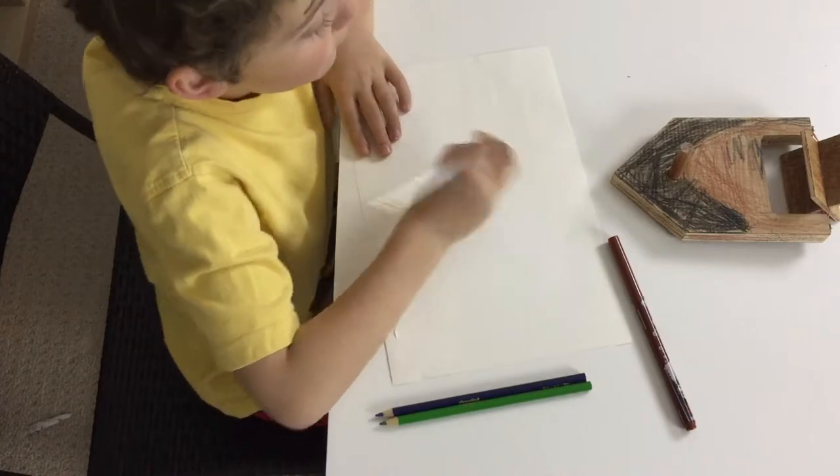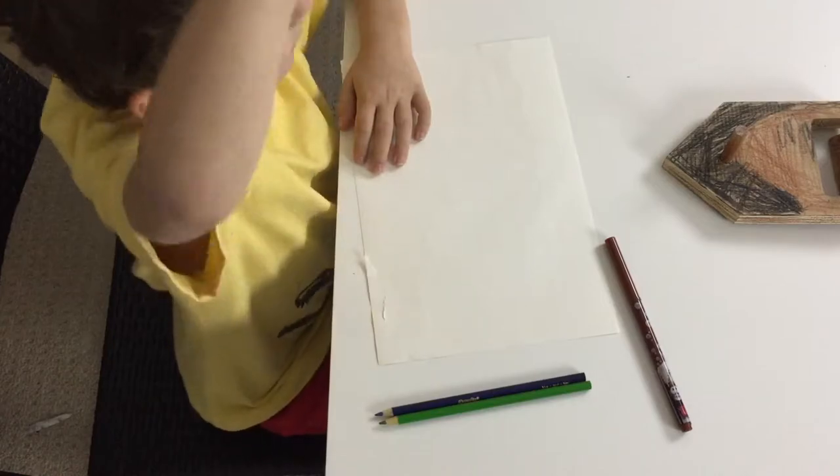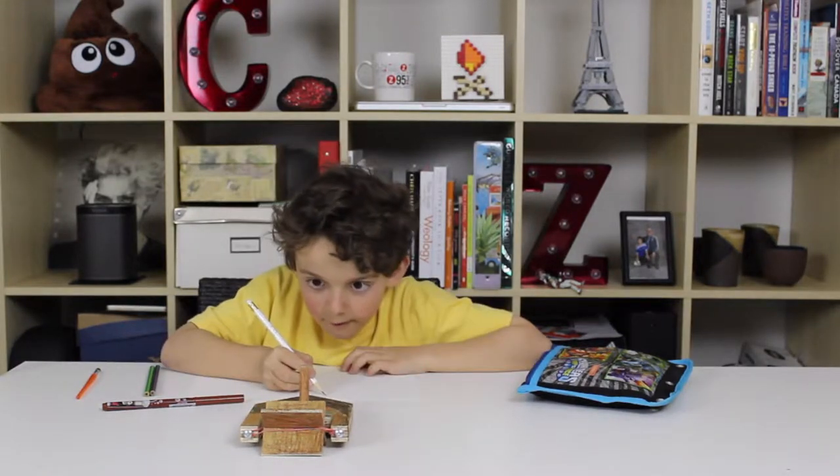For the portrait, you can do an upper view, a side view, or the other side view, or you could do it like this. I'm going to be doing a top view.